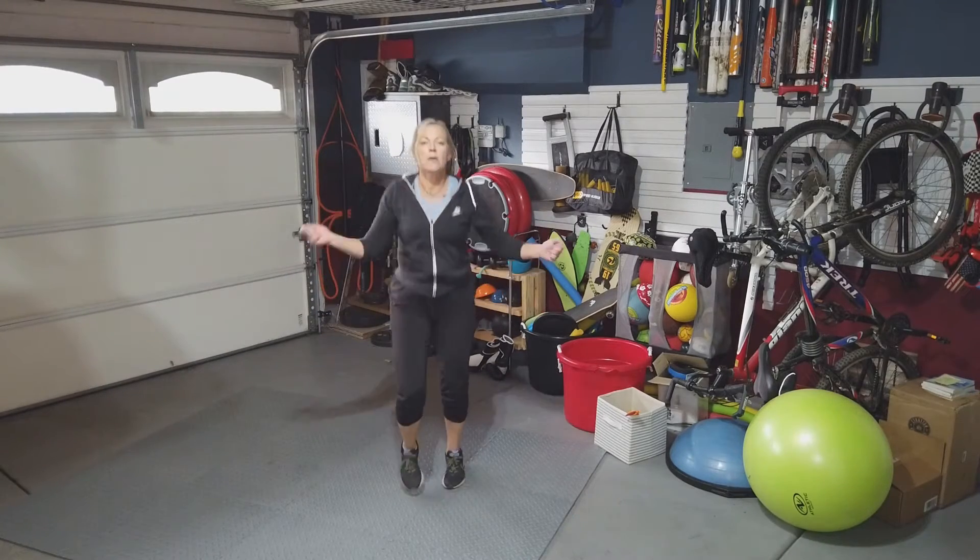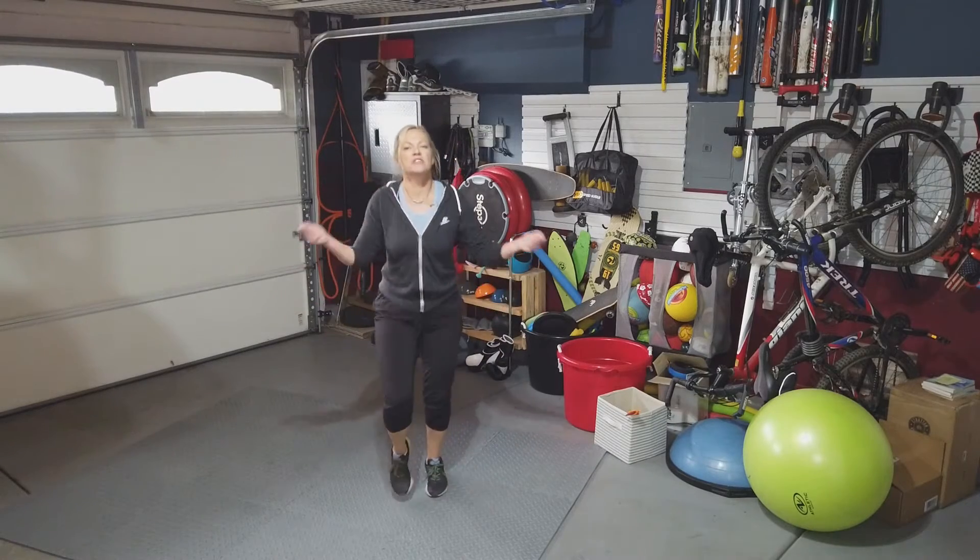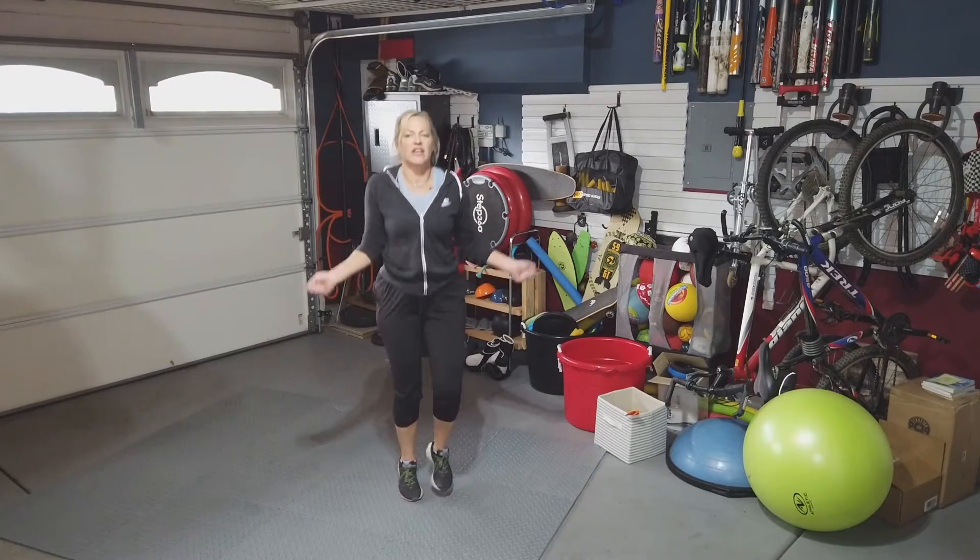Here's the trick: when I count, I just count my right foot, and when the minute is up, I will double that number. So it's going to look like this.